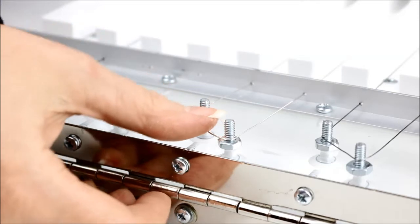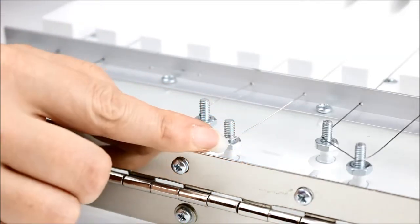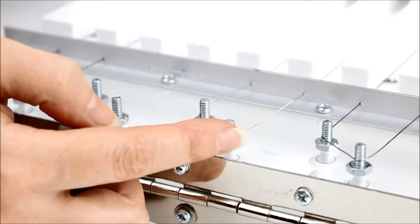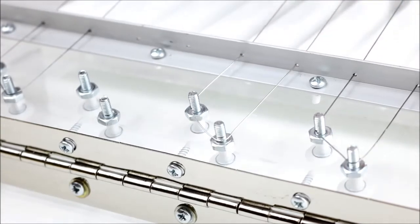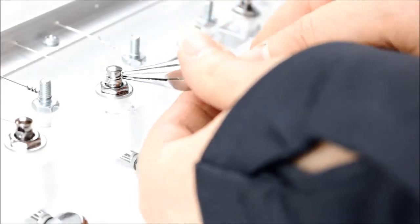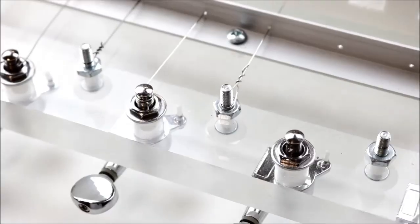I am almost finished. I am just checking the back to make sure the wire is at the bottom of the screws, but not over the nut on either side. Now I am just going to bend this piece of wire out of the way. I will repeat this process for the next wire and then I will be finished.